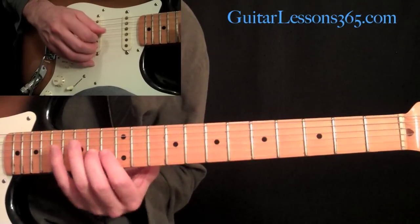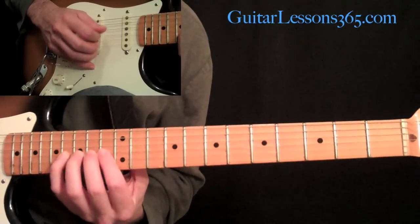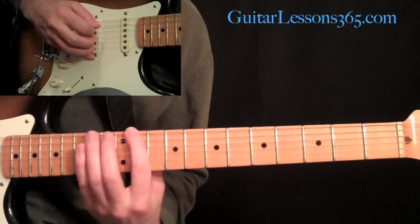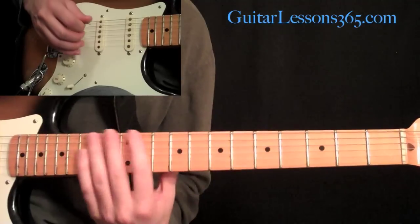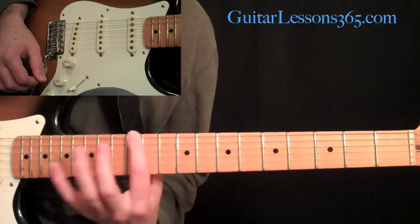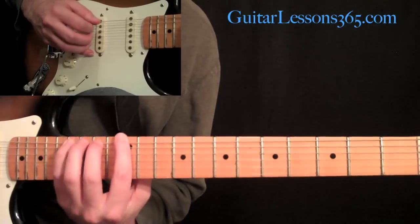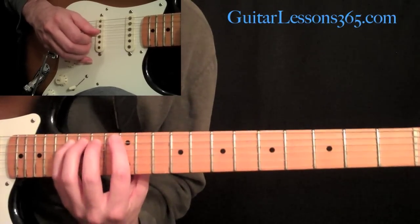Then we're going to come with another trill, but this time it's going to be at 13 to 14 on the 3rd string. Then we're going to end the entire solo with this legato lick. We're going to first pick the 11th fret — this is going to be 16th notes — slide up to 12, hammer 14, and hammer 16, all on the low E string. From here on out, we're going to be doing 16th note triplets, so think of them in groups of 3.